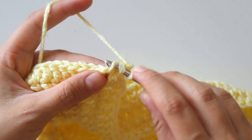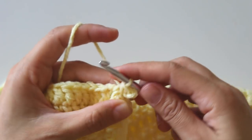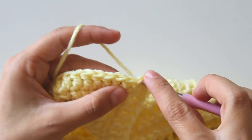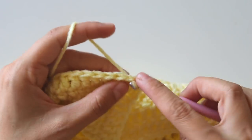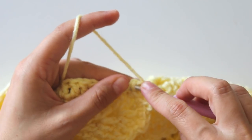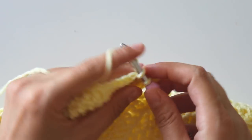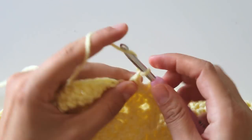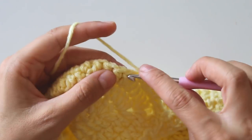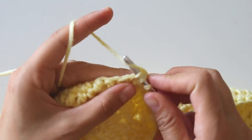Insert here and here, grab the yarn, make a slip stitch — that's the picot. Into the same space make one more, then into the next stitch make a single crochet, and the next stitch make a single crochet. One, two, three — into the third stitch make a picot. Just keep making like that — single crochet, single crochet, single crochet, picot. I'll see you at the corner.